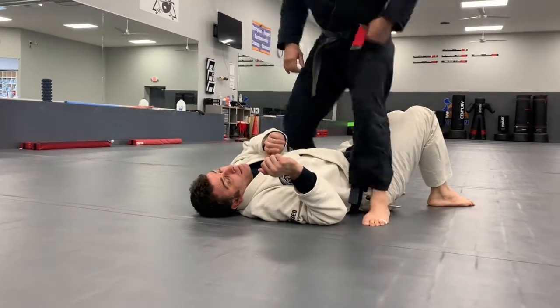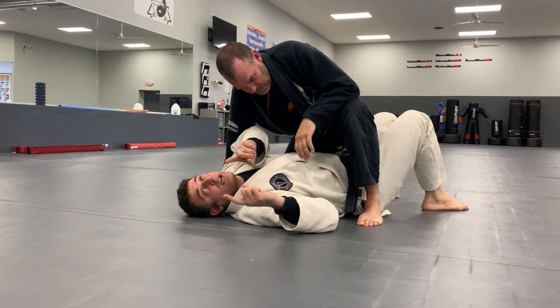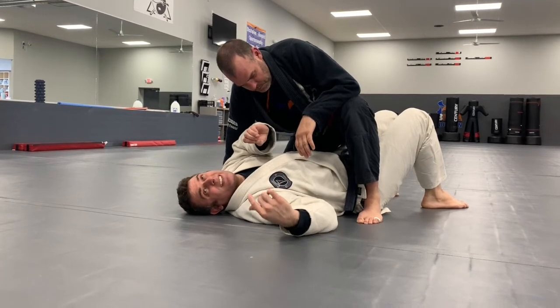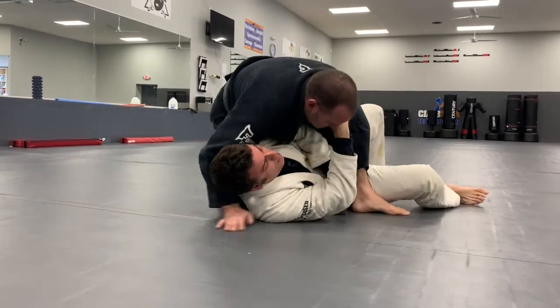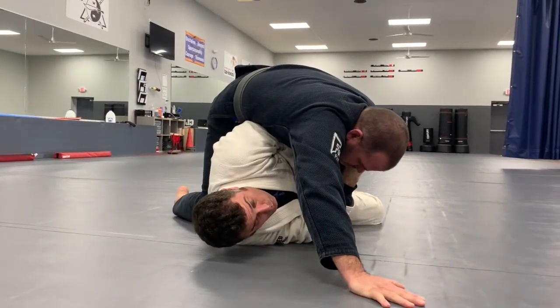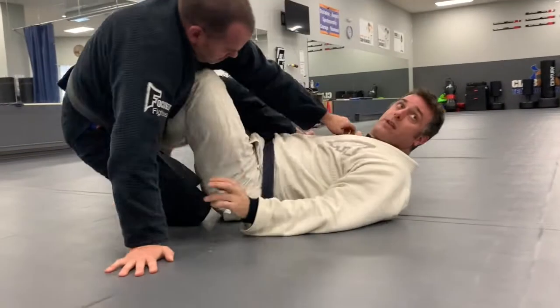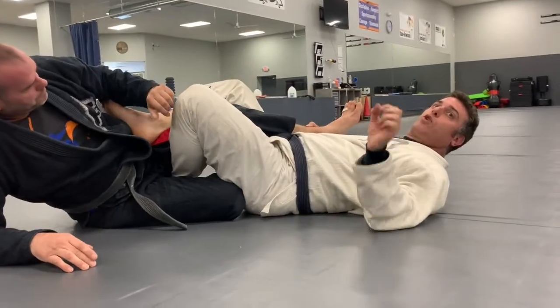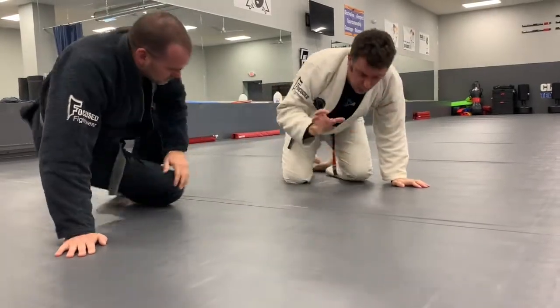When you learn a move, you can't just learn one move — you have to learn a pair of moves. So I get into here like this, boom, I start to get to here, and then he might post. Well, could I still ratchet back and get my leg in? Yes — that's why you learn pairs of moves. Each move has variations; you learn all the variations and then you start pairing them together.